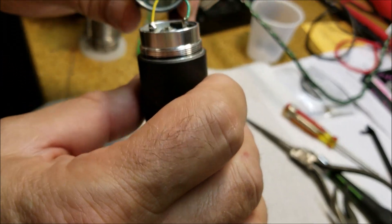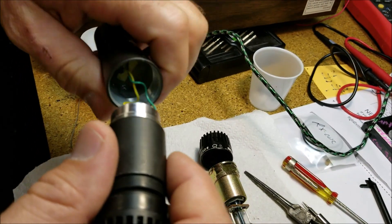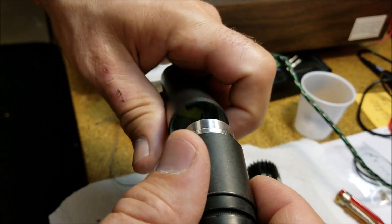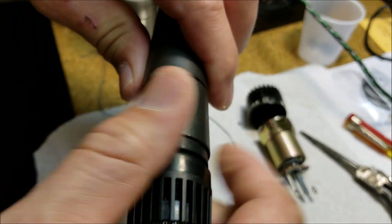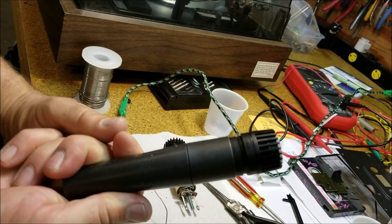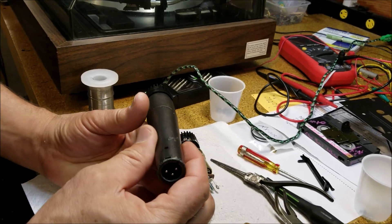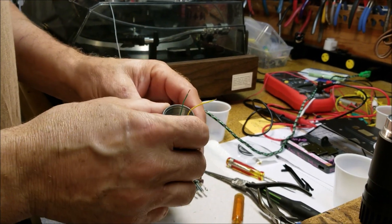I'm gonna screw this together. What I'll do is back it up, pre-twist that wire a few turns — that wire gets twisted a lot. Plug it in there and there's your SM57. You've just turned a dead mic into a live mic, and it costs two dollars and fifty cents.